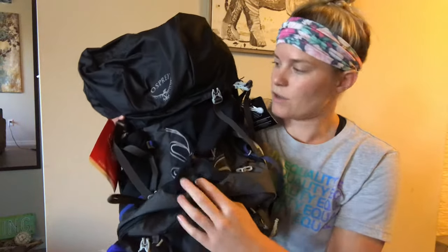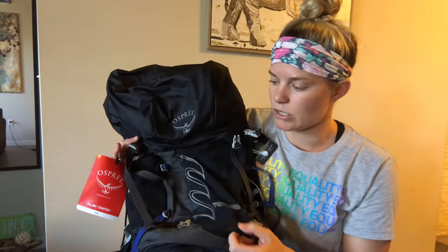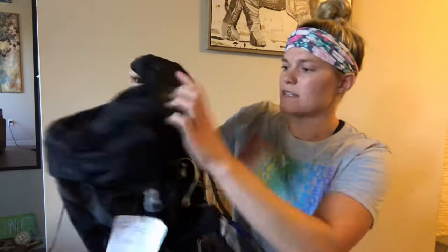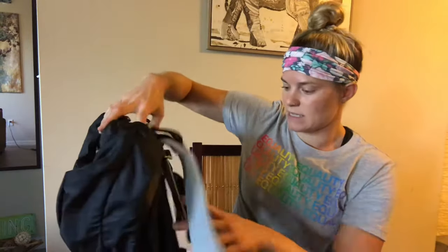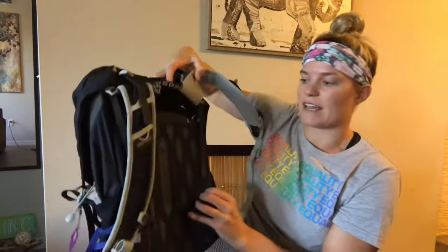You also have some extra clips — nooks and crannies all over — and I think this is good for like a reflector light, so that's something good to note. This one does not come with a rain cover, which I guess maybe accounts for some of the lighter weight as well, but you can certainly buy one independently from Osprey or whoever that might fit this pack.